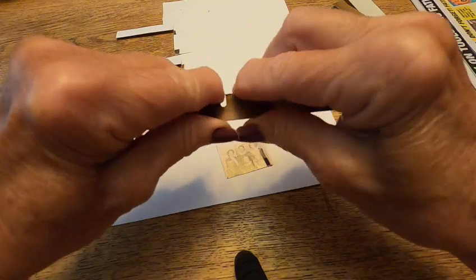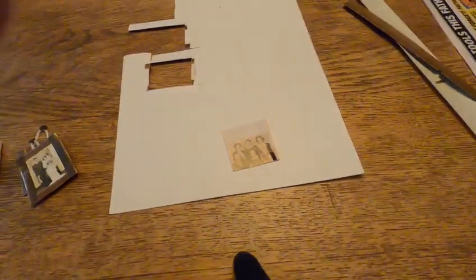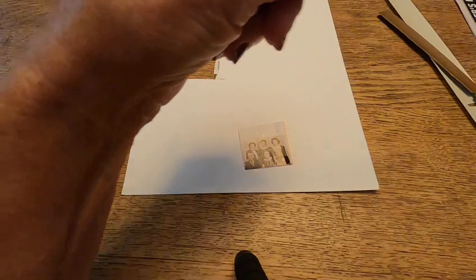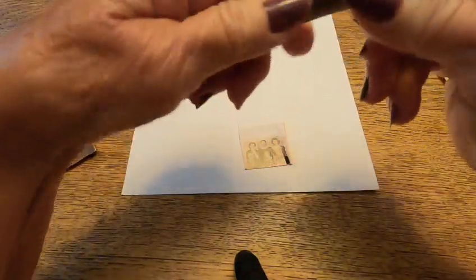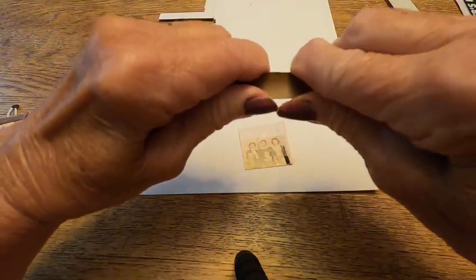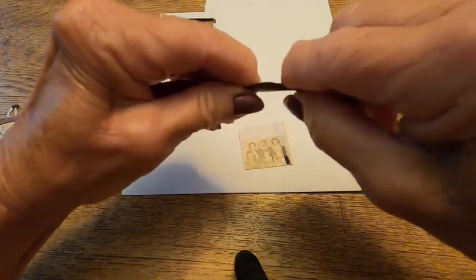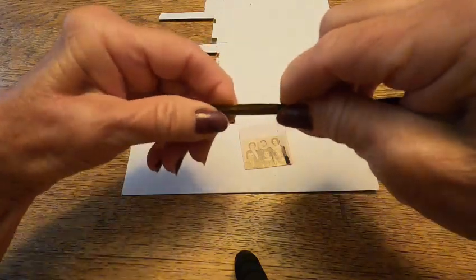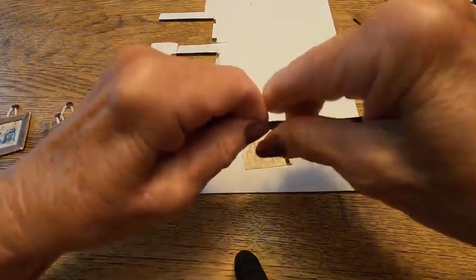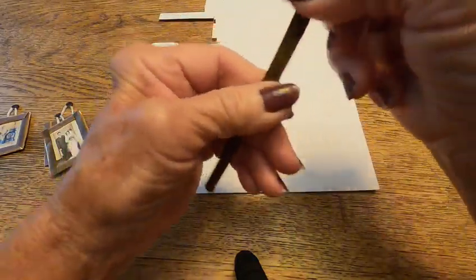Then I made them into nice pieces for framing. Now you can use anything you want — for me I wanted it to be lightweight, so I came up with this. I wanted it to be lightweight when it hangs on the wall.